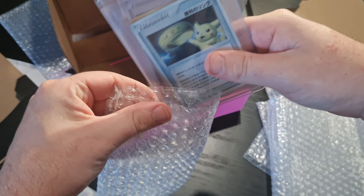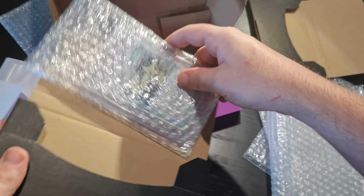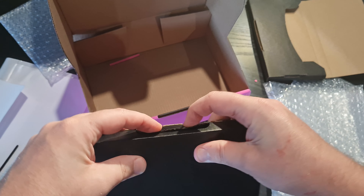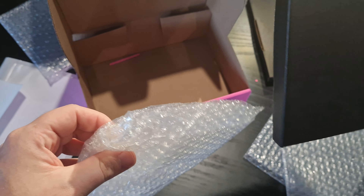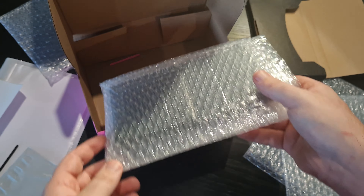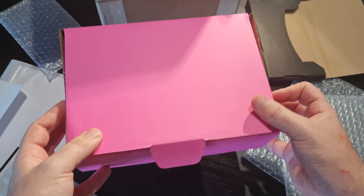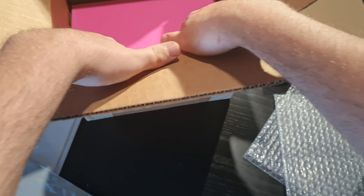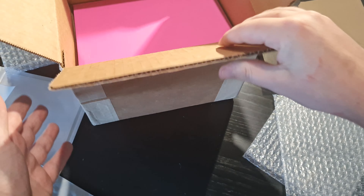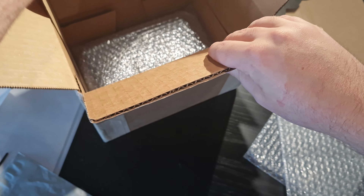I don't know how some people do it — they just put cards in a bubble wrap envelope and that's it. The moment you sell anything, it's not yours anymore, so you need to realize you're taking care of someone else's things. If I just had some raw cards, some single cards, it's the same thing: put them in top loaders, put them in the bubble bag, into the box, close it up.